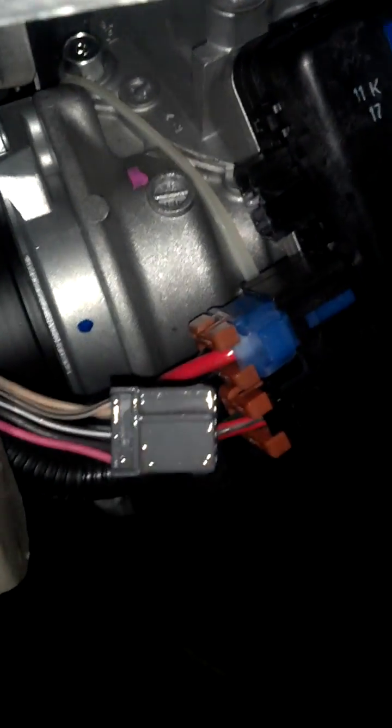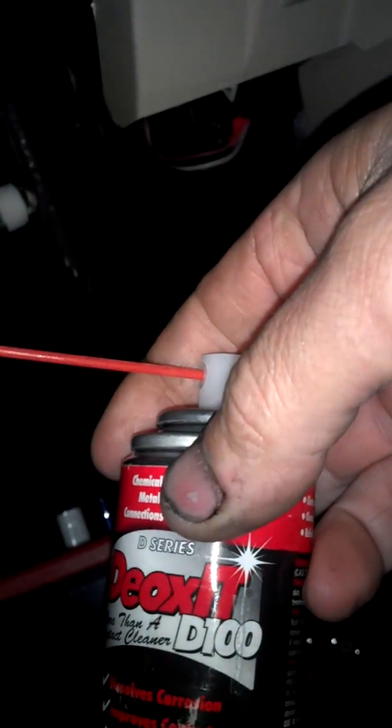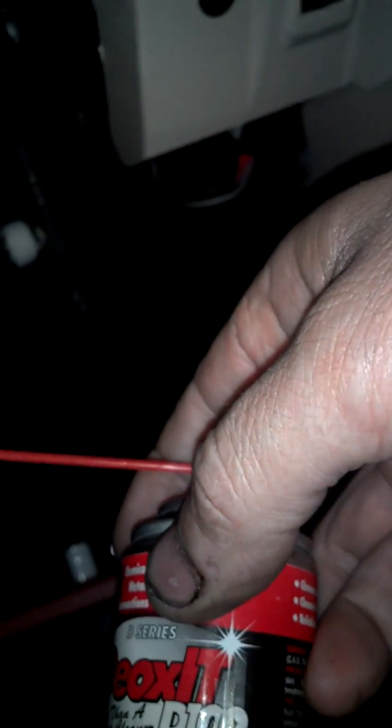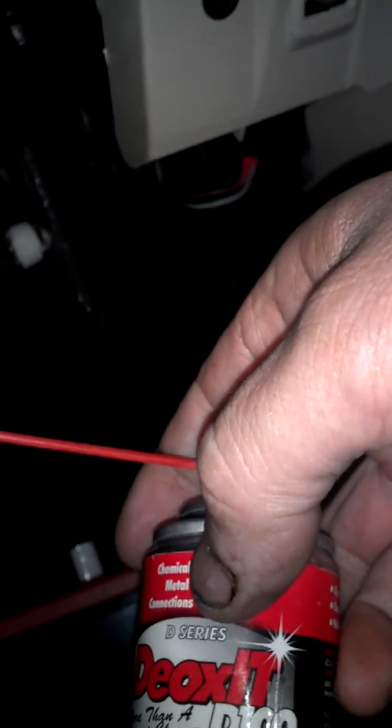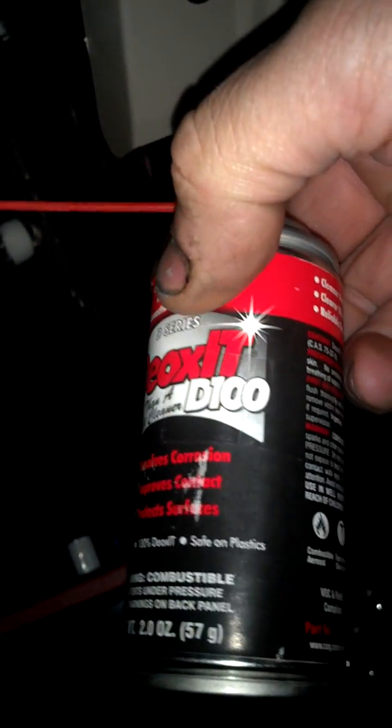Same thing. Okay, that's Deoxit. Now what I'm using is what's called D100, which has the highest concentrate of Deoxit — 100% it says on the bottom. Some of the others have got cleaners and degreasers built into them for different applications.